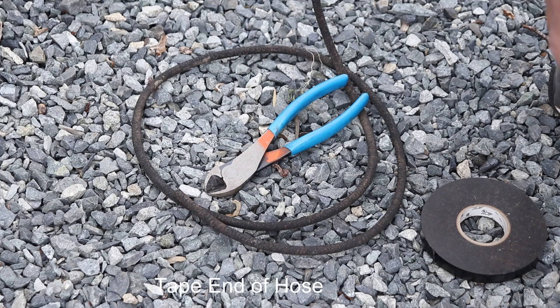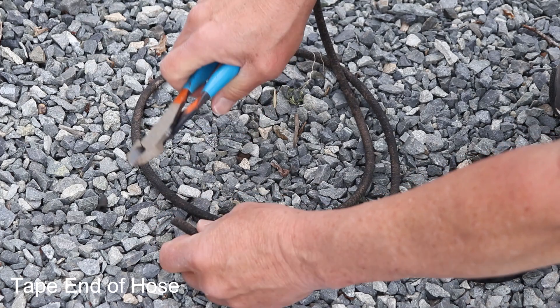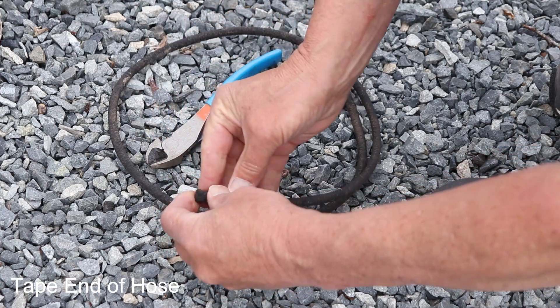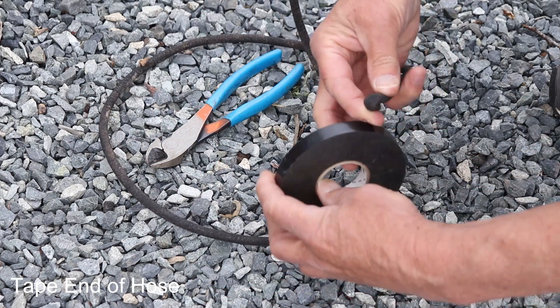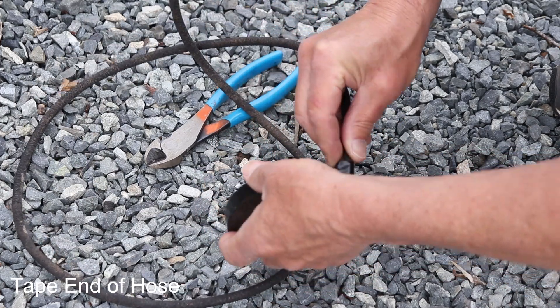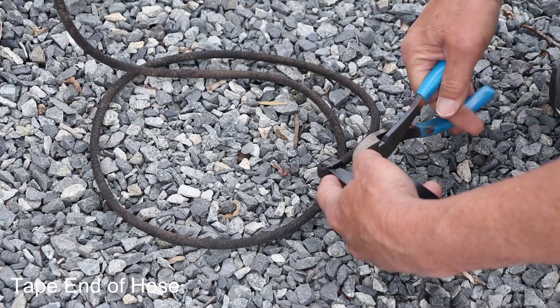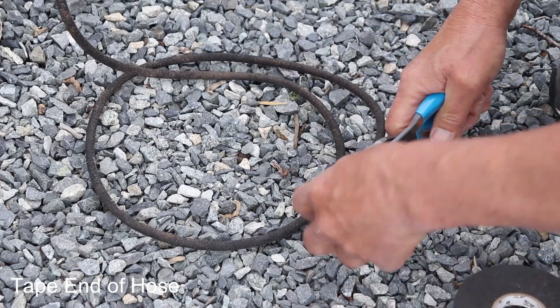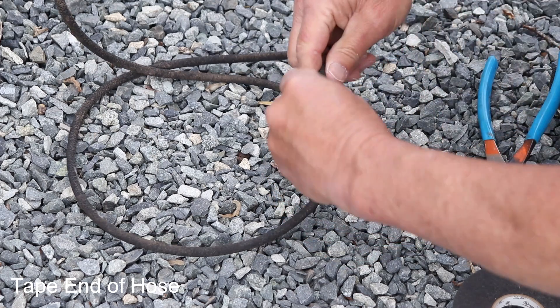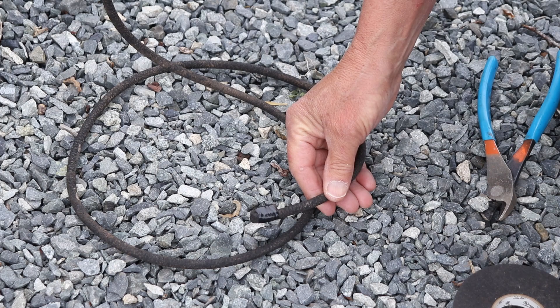Once I've decided on the length of hose that I want, I cut the end off, bend it over, and grab some electrical tape — I bought this at Habitat for Humanity at a reduced price. All set. This will work on any size hose.